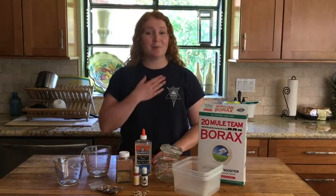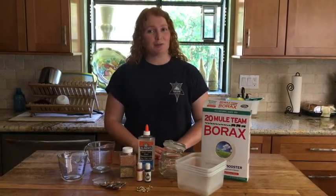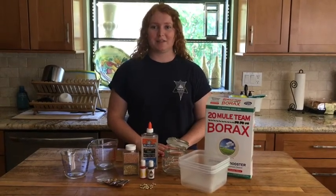Hi! My name is Maddie and I'm the Grand Bethlehem Senior Custodian. Today is National Bee Day, so I'll be showing you how you can make honeybee slime.